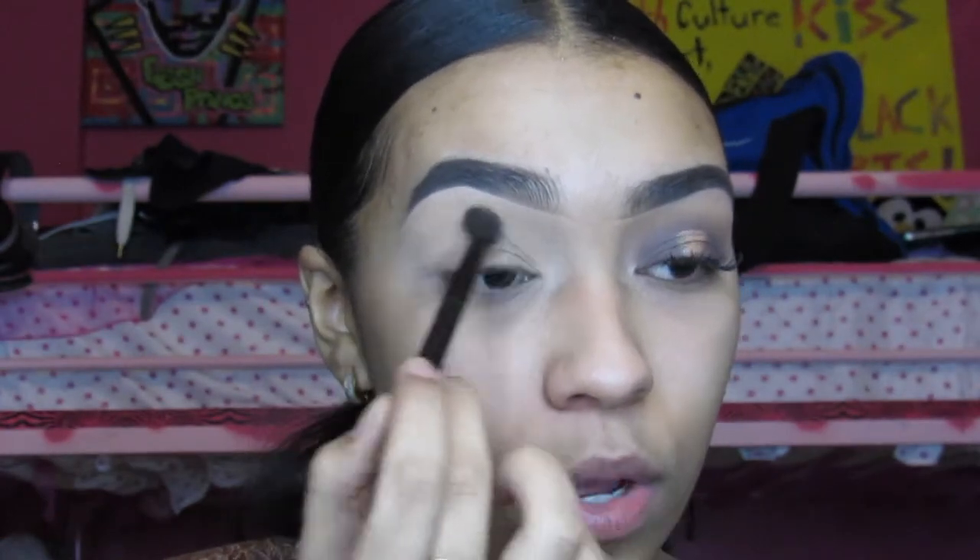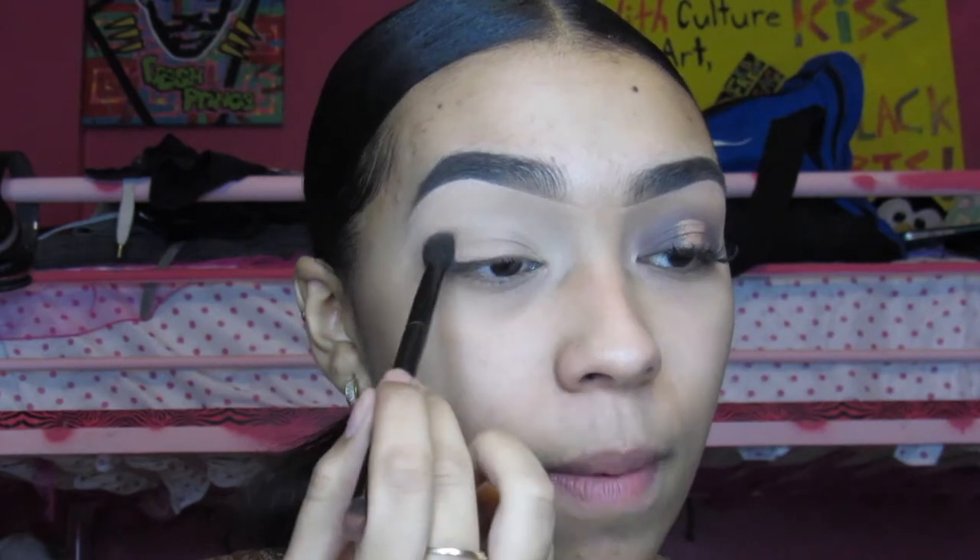Now that my base is set, we are ready to go and I will be picking up Golden Ochre from the Modern Renaissance palette.